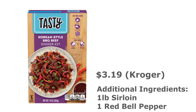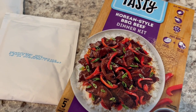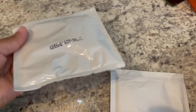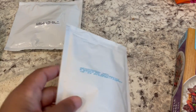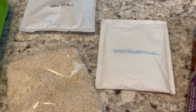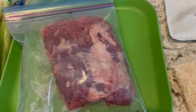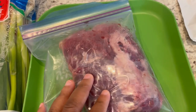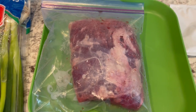For dinner tonight, I'm going to be trying out this tasty Korean-style barbecue beef dinner kit. It's supposed to serve five people. In the box, you get a Korean sauce — it's a liquid — and a dry seasoning mix that you coat your beef with, and you also get some rice. To make the dinner kit, it calls for a pound of sirloin steak. I had flank steak in my freezer — it's a pound, and that's what I'm going to use.